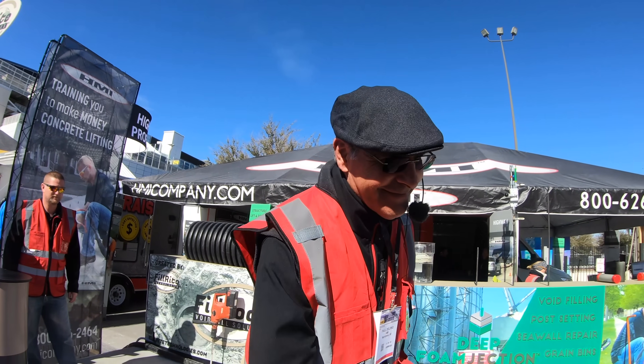Thanks, Paul. This video is not sponsored — I just thought it was cool.